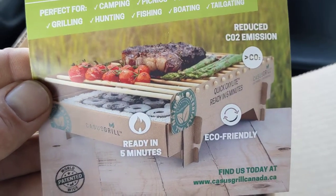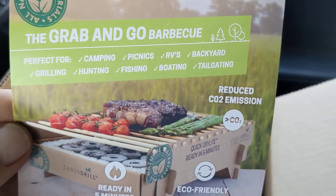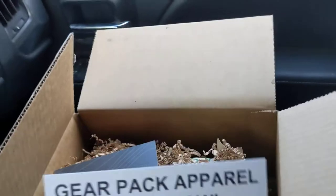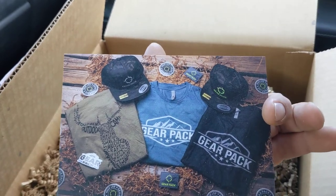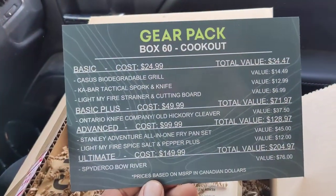Made of bamboo, eco, ready in five minutes. Perfect for all those activities. New GearPak styles available soon — new apparel and things like that. Check it out on the GearPak website. And here it is: Box 60, Cookout.